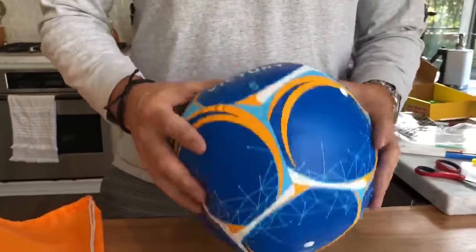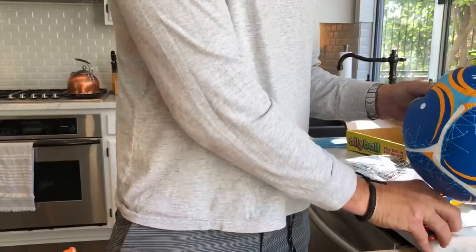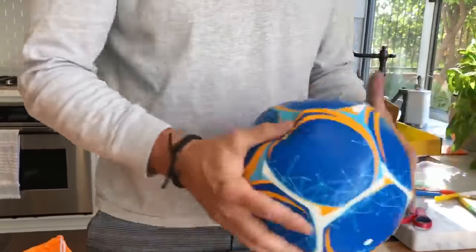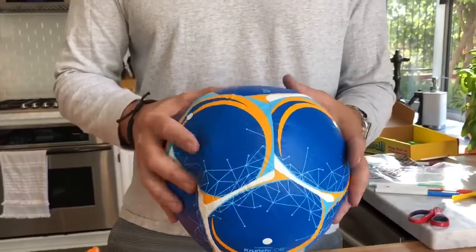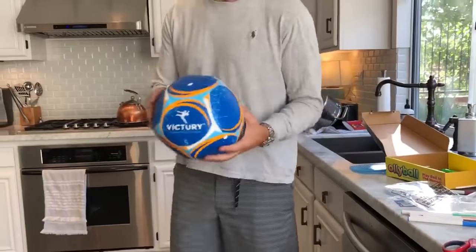So that's your victory ball. If it comes with a tag, some of these have a tag — you just take a pair of scissors and snip the little tag off. It sits about right there and start training. Then go to victory.com and you'll see all the training videos and how to improve your skills and train without limits. Now I'll hit one right here at you.